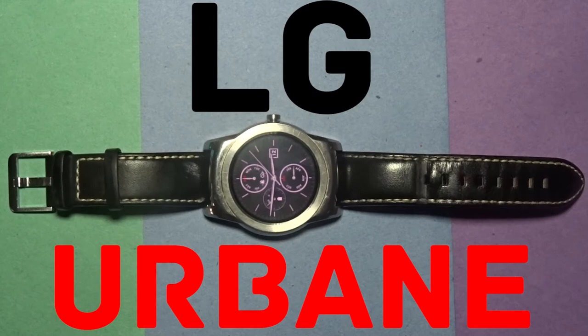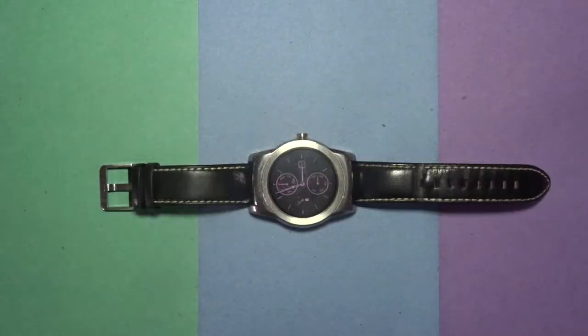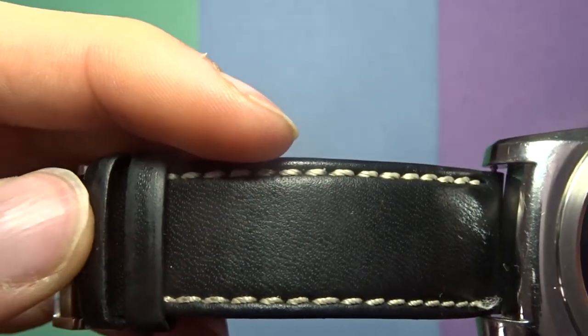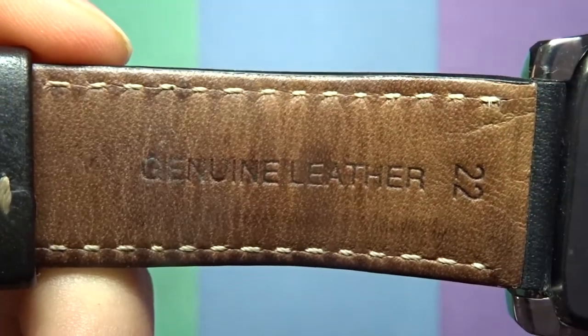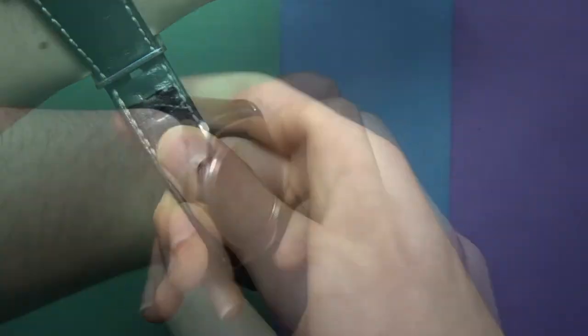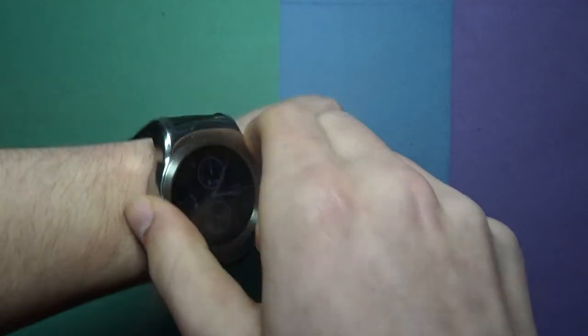The design of the watch still stands up well in 2017 against its newer competition. The watch itself is made out of metal, which I really like, and the watch strap is made out of genuine leather as it says on the watch. The watch is a bit bulky for my liking because of my small arms, but if you have larger arms you will have no problems wearing it.